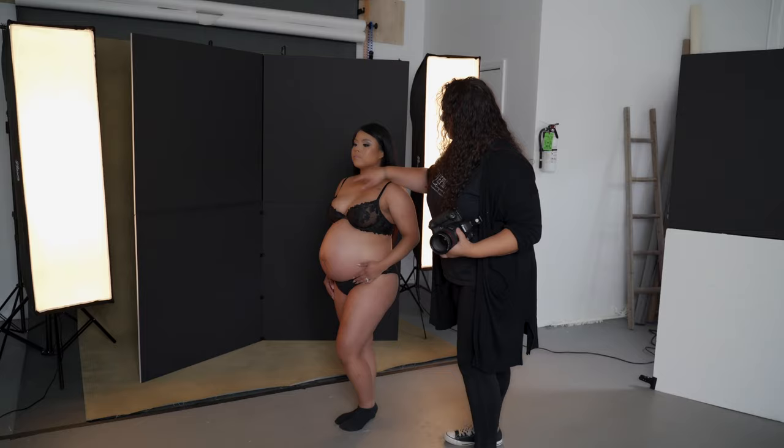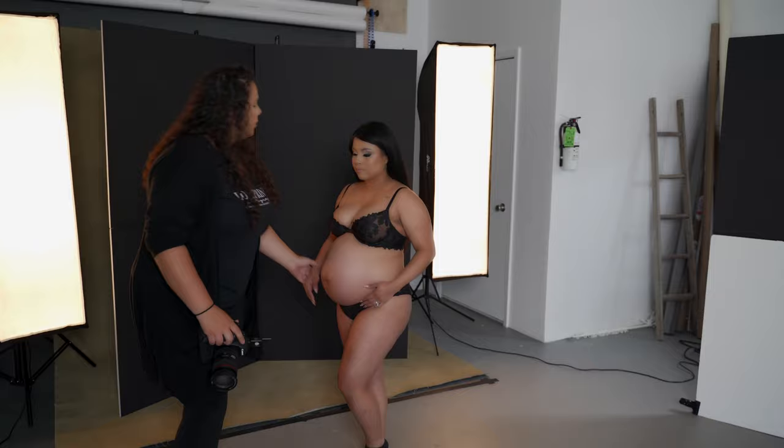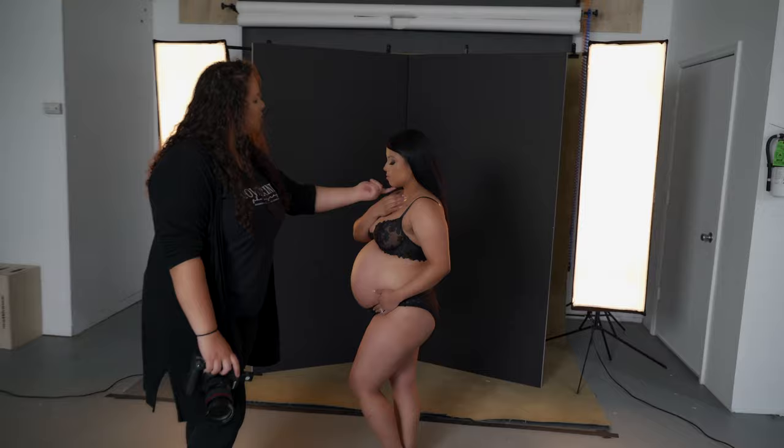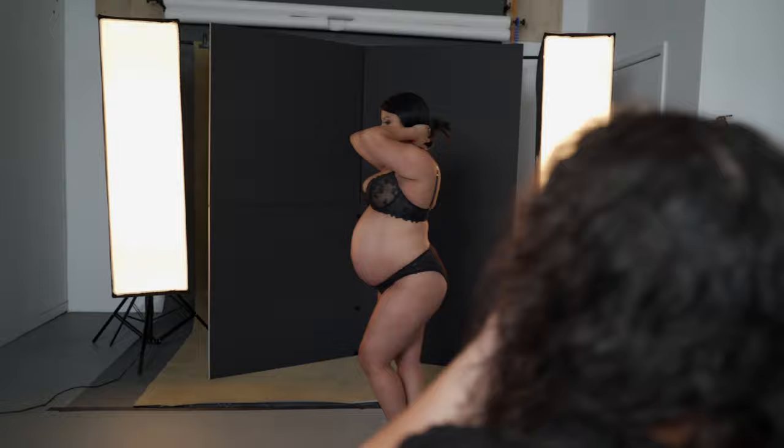Turn slightly this way. Bring your chin forward and down. Pop that booty. That's it. And slightly turn this way. Gorgeous. And this other hand, we want to kind of just put it softly on your chest. Very soft hands. Gorgeous. And you're going to just look down straight this way. Make sure your chin is out and forward. There you go.